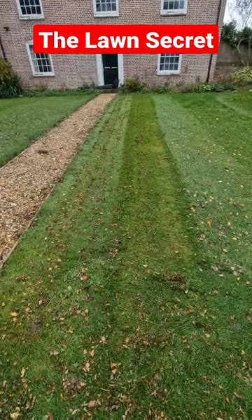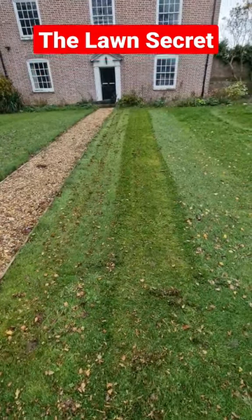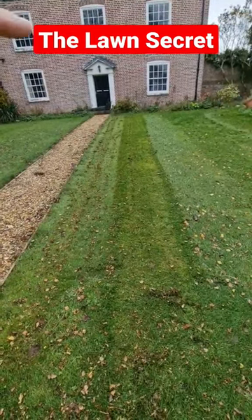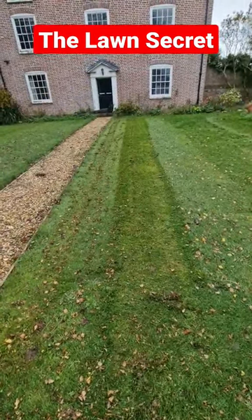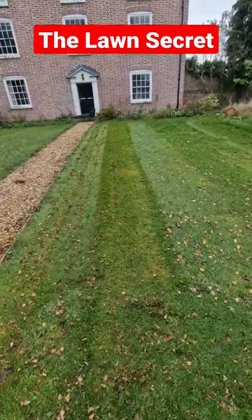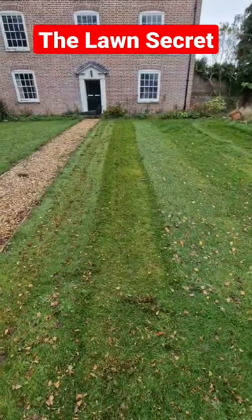That's called a double cut. Basically what it means is that instead of just going up and down, I've done it where I've gone the same way twice and then back the same way twice, so I've made thicker lines. And you know why that is, don't you?